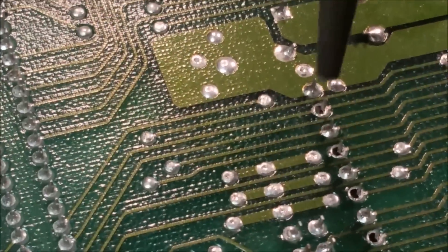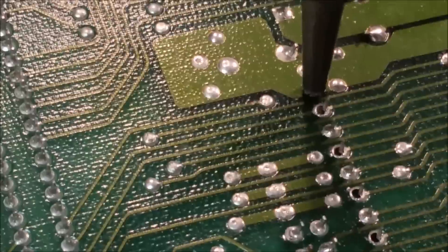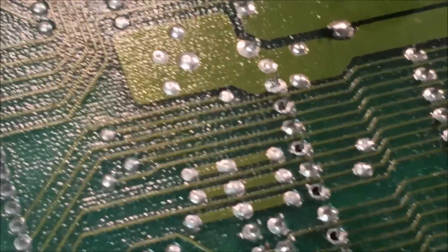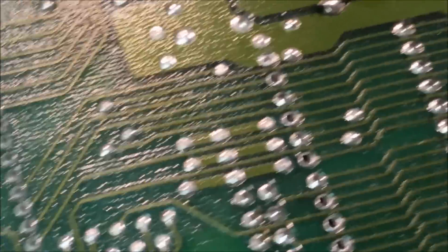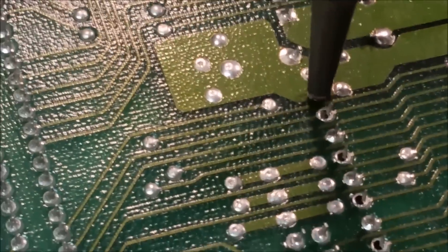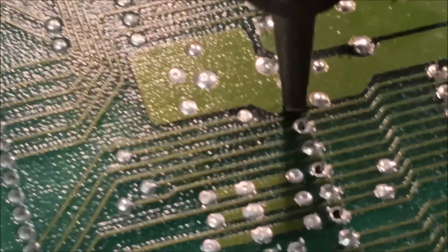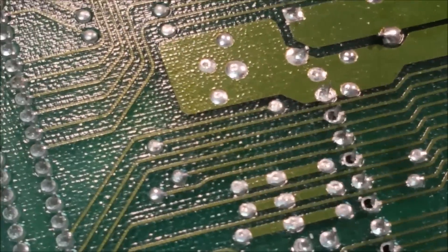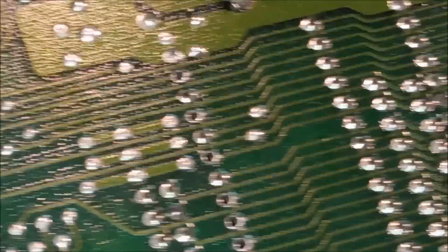One thing to pay attention to is that the chip holders are plastic, so if you stay on there too long you could actually melt your chip holder. If you want to reuse it, just get your technique down. Ground plane pads are usually harder — you have to set the iron on there for a couple extra seconds and then try to suck it. That one's going to be a bugger.